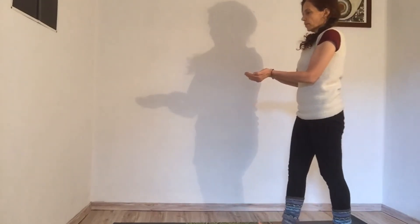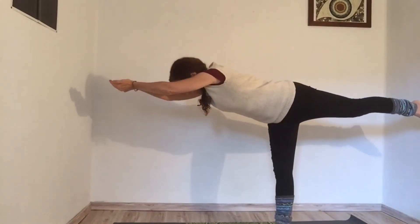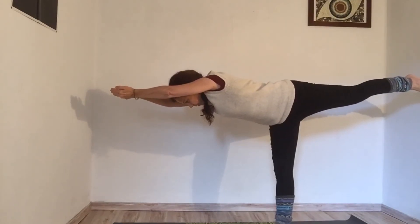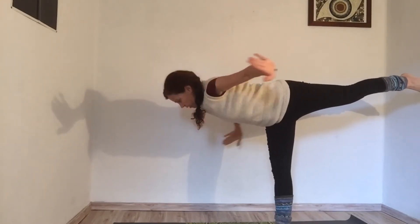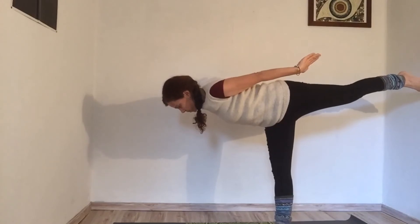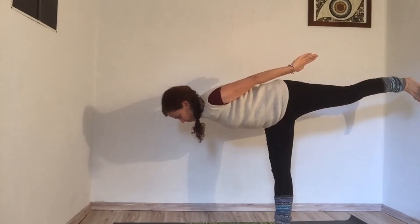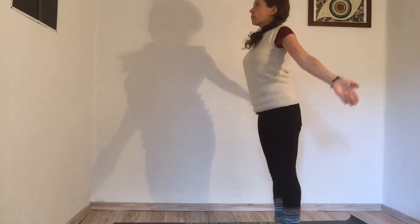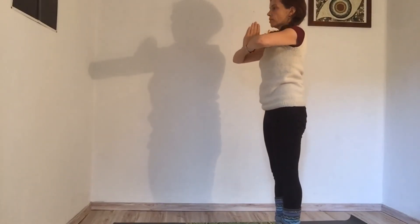Going to step forward on the right, come back with the left, extend and offer. Letting the spirit take it up, letting earth take it, letting the past take it — and coming back with your arms into warrior three. Extend your heel upward, to anjali mudra, into Tadasana.